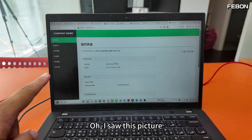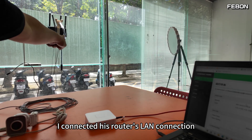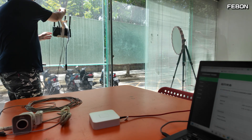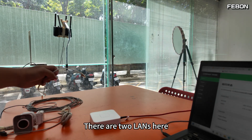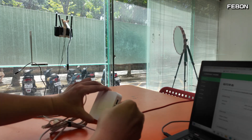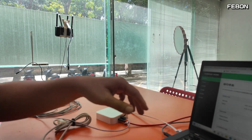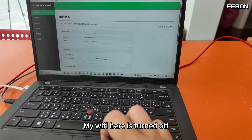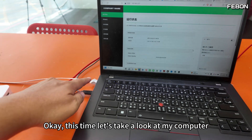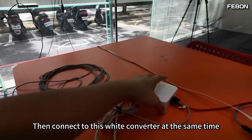I can see the picture now. The next step is to connect to our router — I connected the router's LAN port. There are two LAN ports here. I connect this converter to the longer one, and the white cable I connect to my computer. My Wi-Fi is turned off — I turn off the wireless network completely.